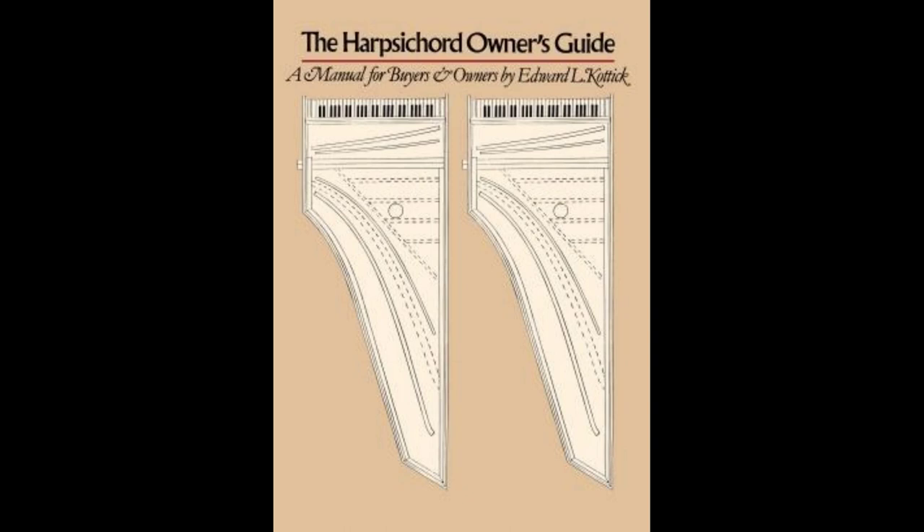If you're interested in learning more, the definitive book about harpsichords is called The Harpsichord Owner's Guide by Ed Kottick. There are quite a few web resources out there as well — you can Google that and go to YouTube and find all kinds of harpsichord music to listen to.